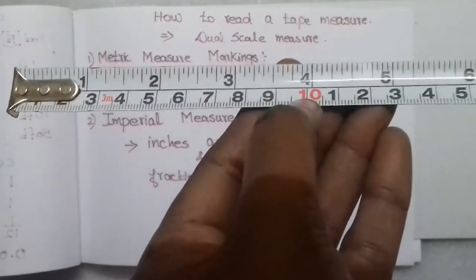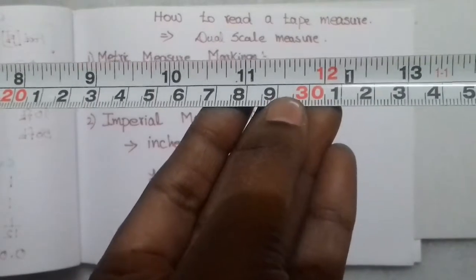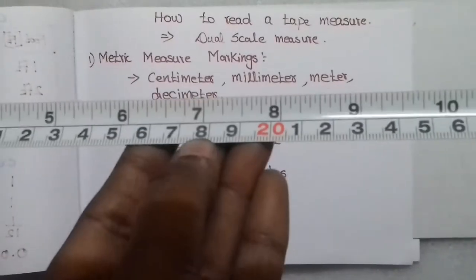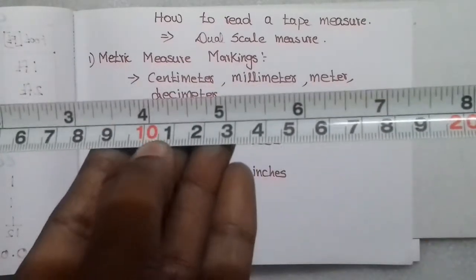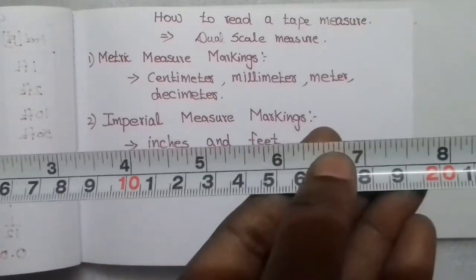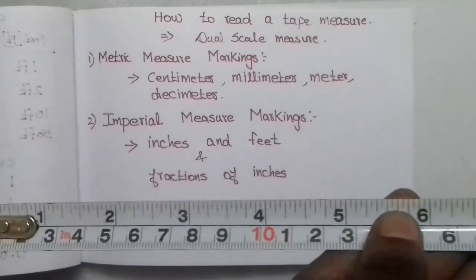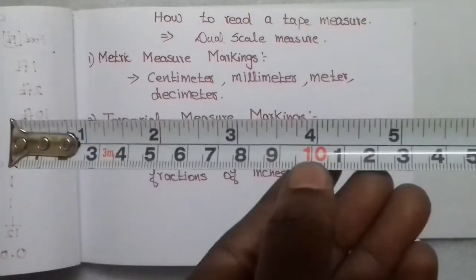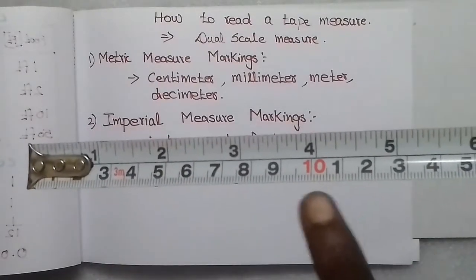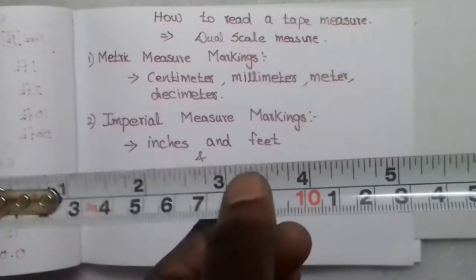The bottom readings are metric measure markings. The metric measure markings include centimeters, millimeters, and decimeters. You can see 10 lines representing millimeters within a decimeter. The top readings are imperial measure markings.